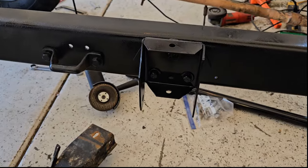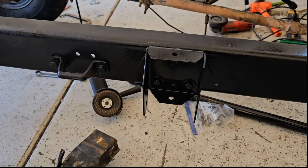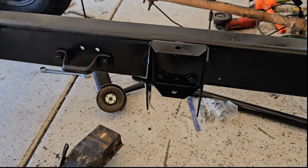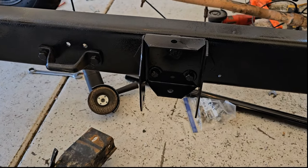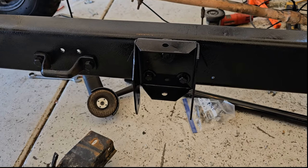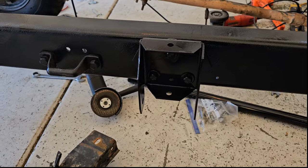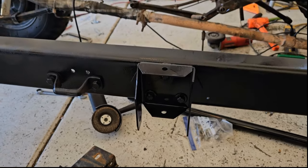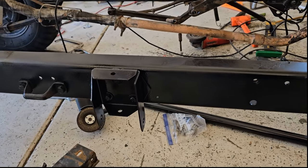That's an excellent question. If I was starting from scratch, I probably would go with the original M38 style crossmember. But this frame did not come with the crossmember, and I have some modifications I've made to this Jeep that need this crossmember mounting bracket in order to use them. I'll show you what they are.